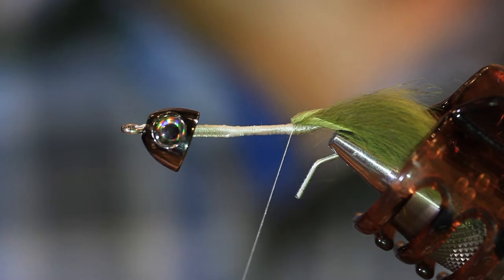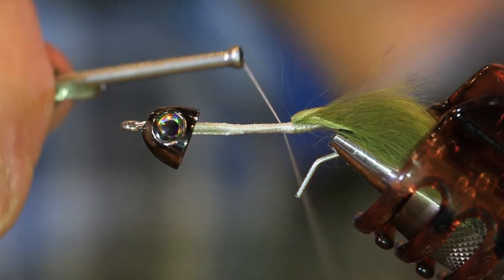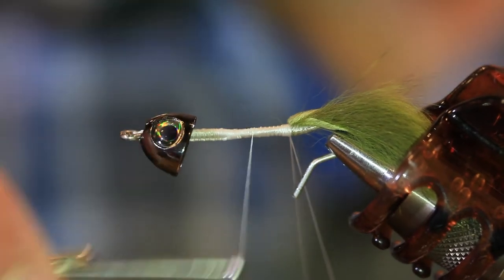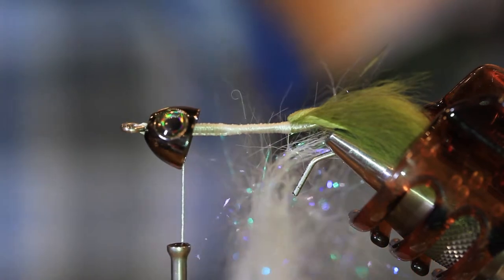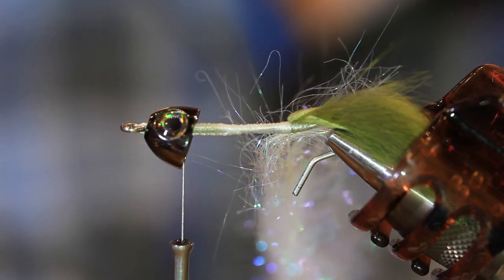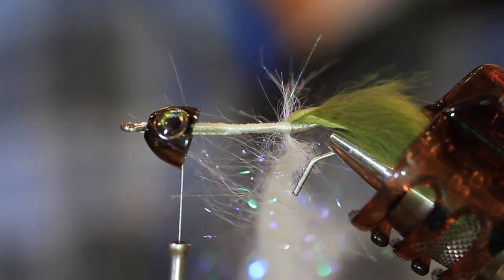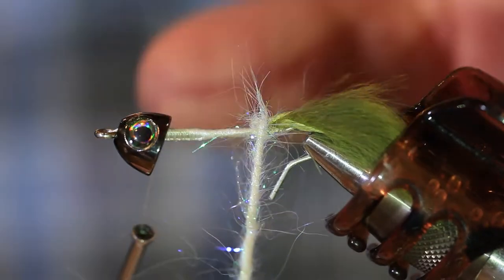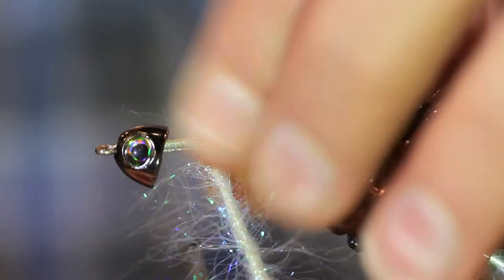Next we're going to make a dubbing loop for our body. I'm going to pull out about seven or eight inches of thread, make a loop, come back over top, make a few wraps to secure that loop. I'll advance my thread all the way up to right behind the X-side cone. I'm going to put some Eye Stub in my dubbing loop. I've got my dubbing spinner ready to go — everything's pretty even on both sides. I'm going to start out real gentle because if you start spinning too fast, some of those fibers will tend to fly out of the loop. Once everything's locked in, now I can really start spinning. Once it's all spun up and ready, I can start making wraps, maintaining tension and sliding any fibers back to create a nice full body.